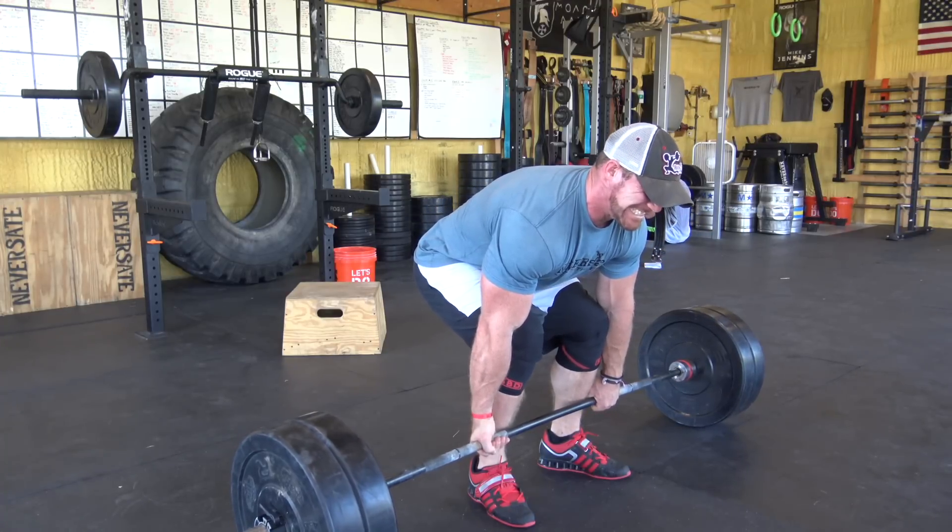There are three basic places where people get stuck on their deadlift: they either can't break the bar off the floor, they get stuck at mid-shin to low-knee level, or they can't lock it out. We're going to quickly discuss why these areas could be a problem and what you can do to fix them. The first one — you can't break the bar off the floor — has a couple likely causes.